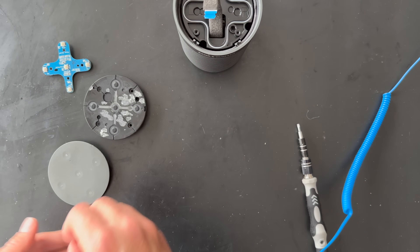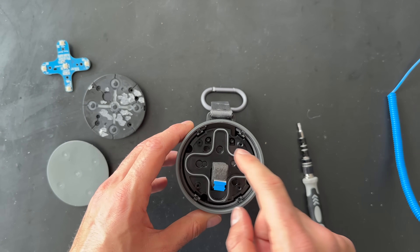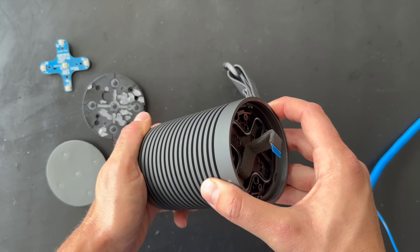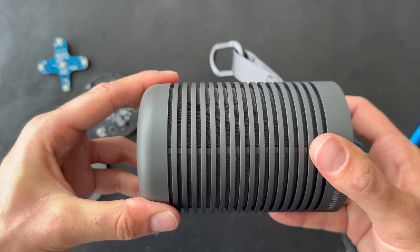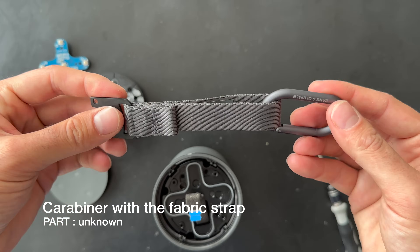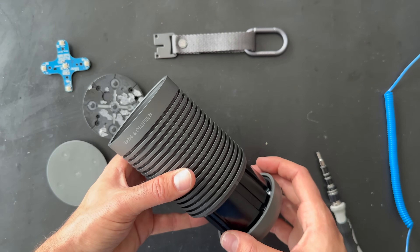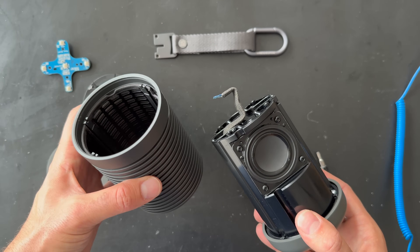Next step: removing two screws — one here, one here. We've removed the screws. Not sure if we can pop it out or remove this part directly. Oh — here's the cabin. Here's the cabin for the Beosound Explorer, and this will also be for sale. Nice — here is the Beosound Explorer.